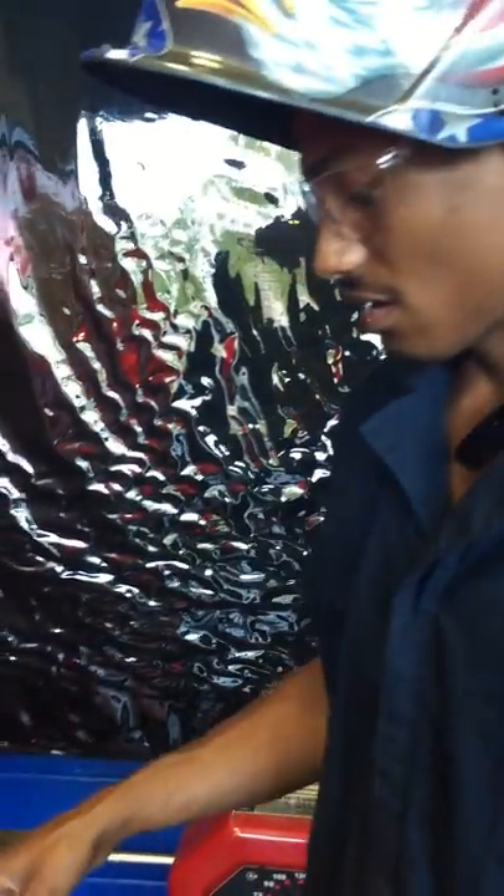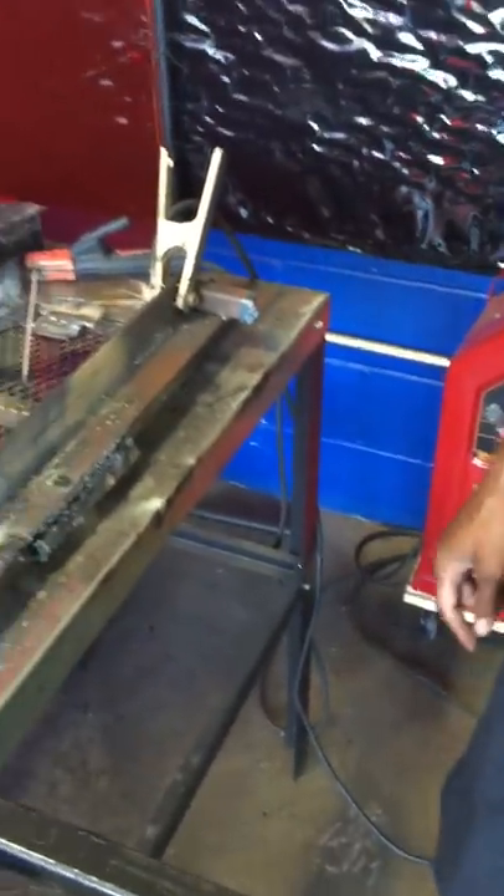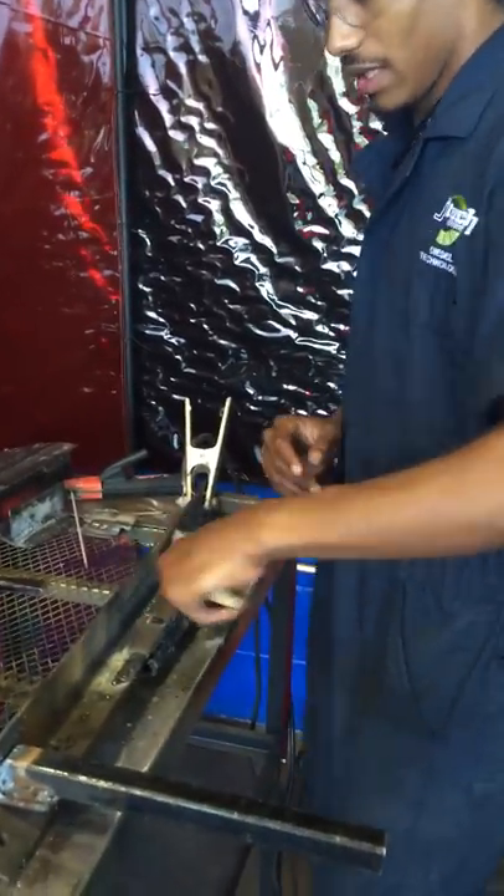If you have paint or anything on the spot you're about to weld, that'll actually mess up the weld. So you're probably going to want to clean that off with a grinder or a buff. Just make your welding spot clean.